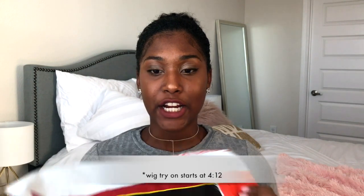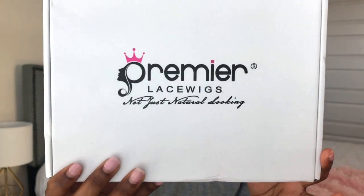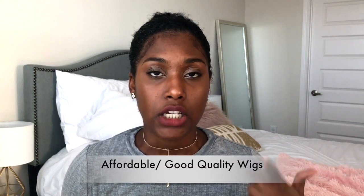Hey guys, so as you can see from the title, this is a wig unboxing slash first impressions video. I have a wig right here still in packaging, got it in the mail yesterday and waited to open it until I could come on here and show you guys. The wig today is from Premier Lace Wigs, and this is like my go-to wig company. I've ordered quite a few wigs from them and I really like them because they're super affordable and their wigs are really good quality, so they just keep me coming back. I'm just gonna open her up really fast.